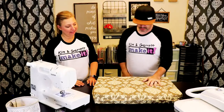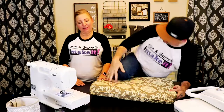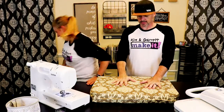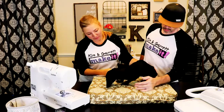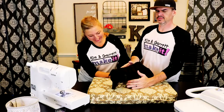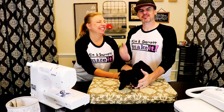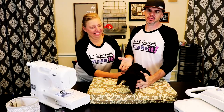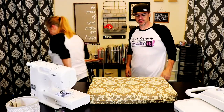We can get Gracie and put her on there — let's go get the dog. Look at your new bed! She loves it — look at that! Thanks for checking out our video. It's time for her to go back to sleep. We're gonna put the bed in her kennel.